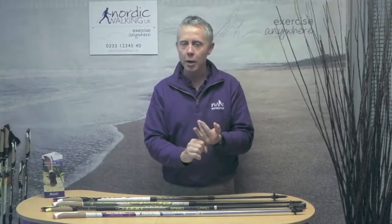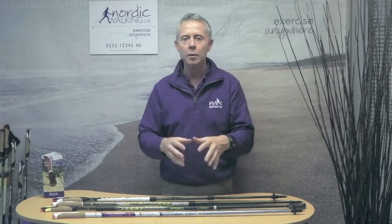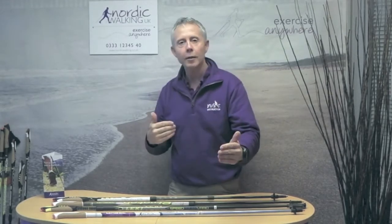But the two key factors that are not necessarily understood are your technique and your stride length. As you improve your technique in Nordic walking and start to have a straighter arm, you need a longer pole. As your technique becomes more natural, your stride length increases as well, so you need a longer pole.